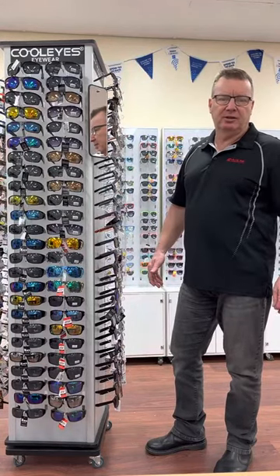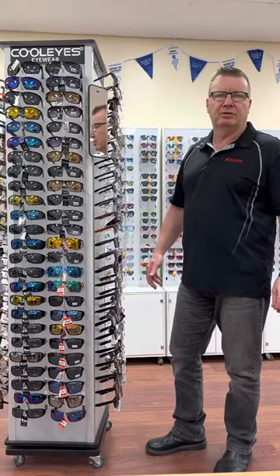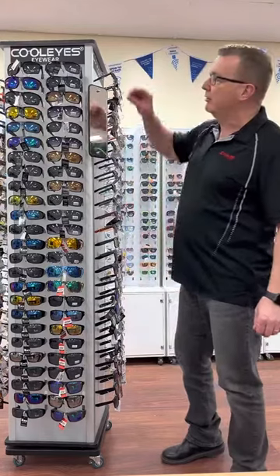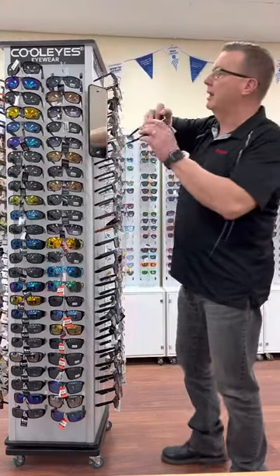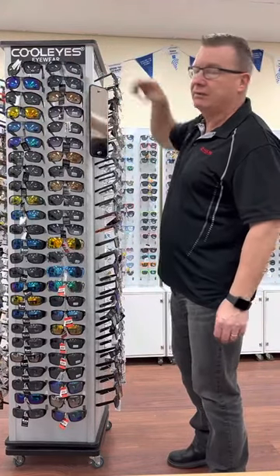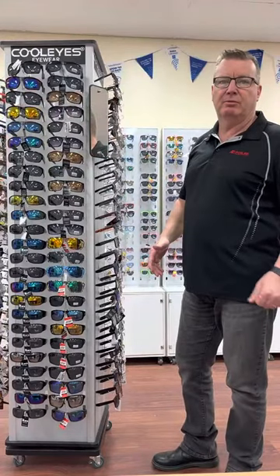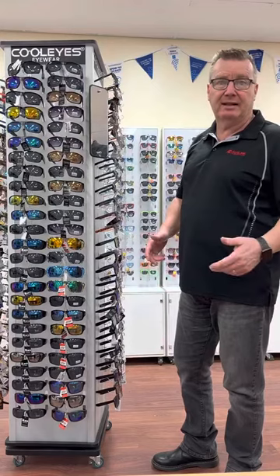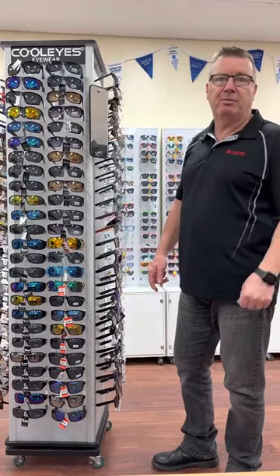What we find in the industry, in the sunglass trade, is that you sell more gents sunglasses than ladies. The reason being is that a lot of our glasses, the gents ones, actually come round the sides, and a lot of ladies like that. So we find that ladies buy the gents glasses for themselves as well as for the husbands. We sell more gents glasses than ladies, but we do sell more to ladies than gents, because the ladies will buy for the gents but the gents won't buy for the ladies.